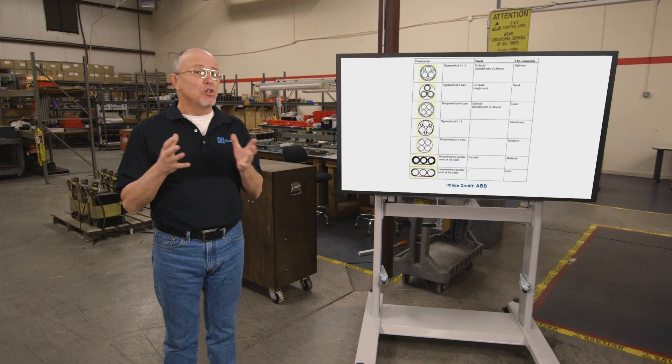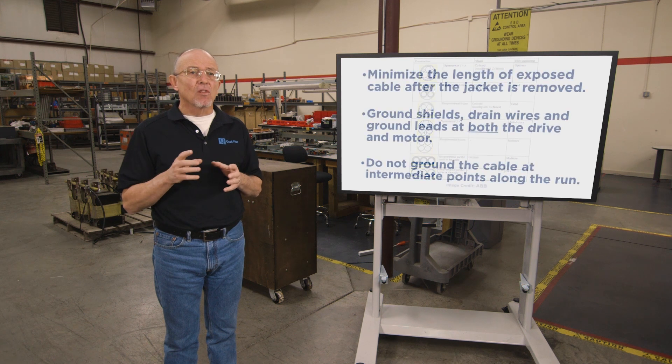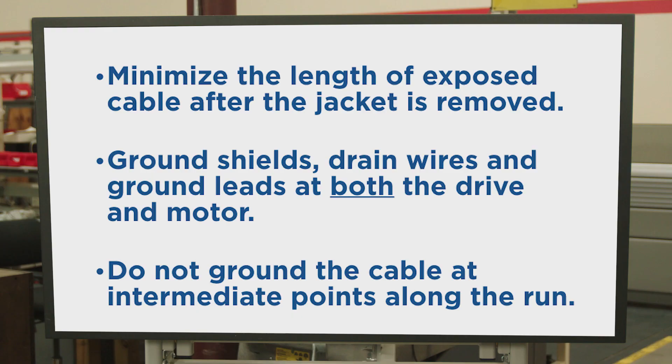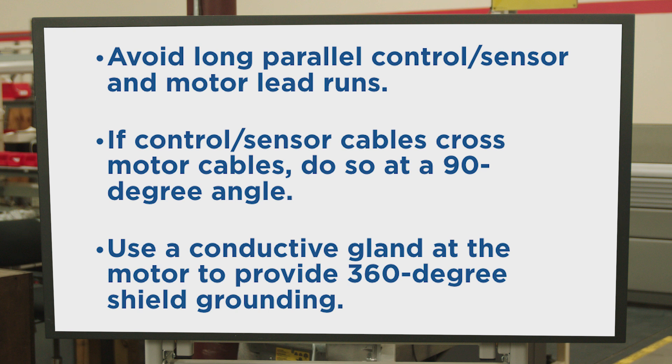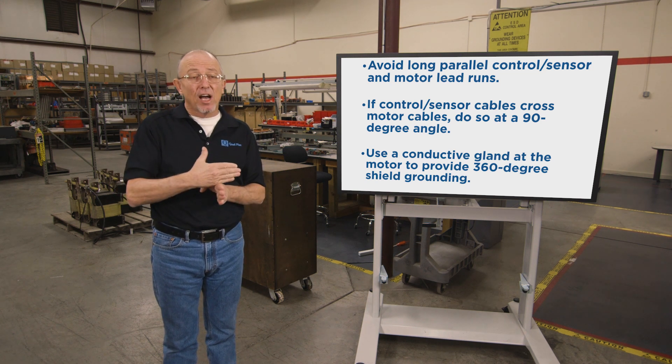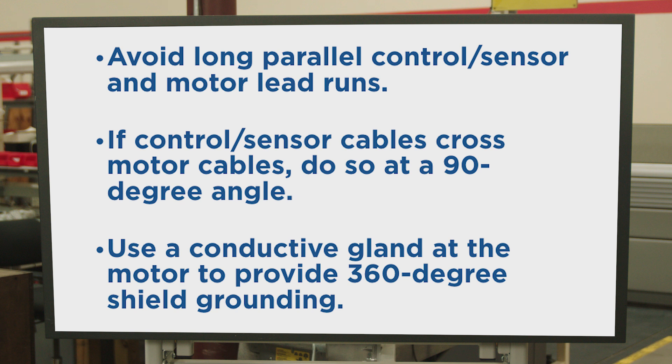Here are some basic rules to follow. Use symmetrical XLPE cables and minimize the length of exposed cable after the jacket is removed. Ground shields, drain wires, and ground leads at both the drive and the motor — which is counterintuitive to some other noise suppression approaches where you'd only ground at one end to avoid a ground loop. In this scenario, you want a solid ground at both ends. Don't ground armored cable at intermediate points along the run. Avoid long parallel runs of control and sensor wiring alongside the motor leads — if they must cross, cross directly at a 90-degree angle to prevent noise from being coupled between the two cables. Always use a conductive gland at the motor to provide a 360-degree shield ground.